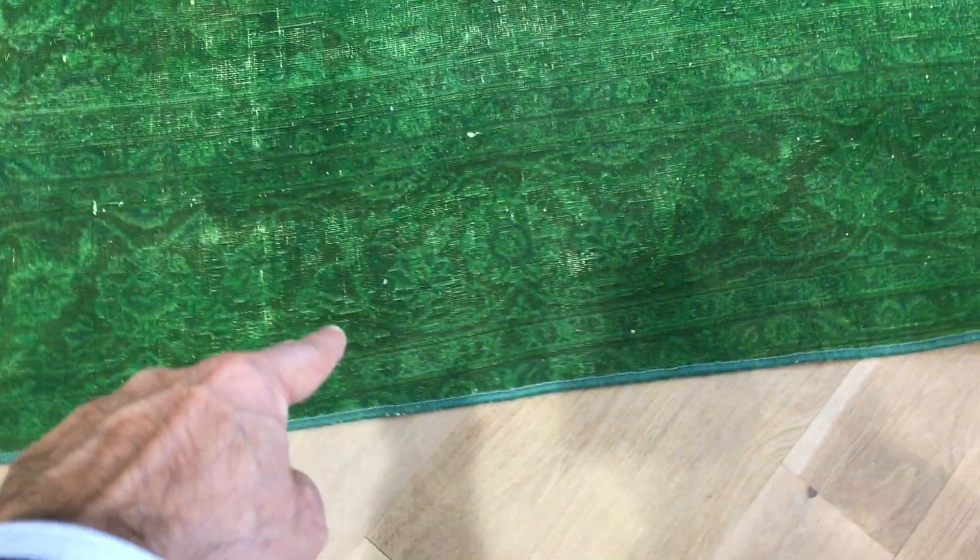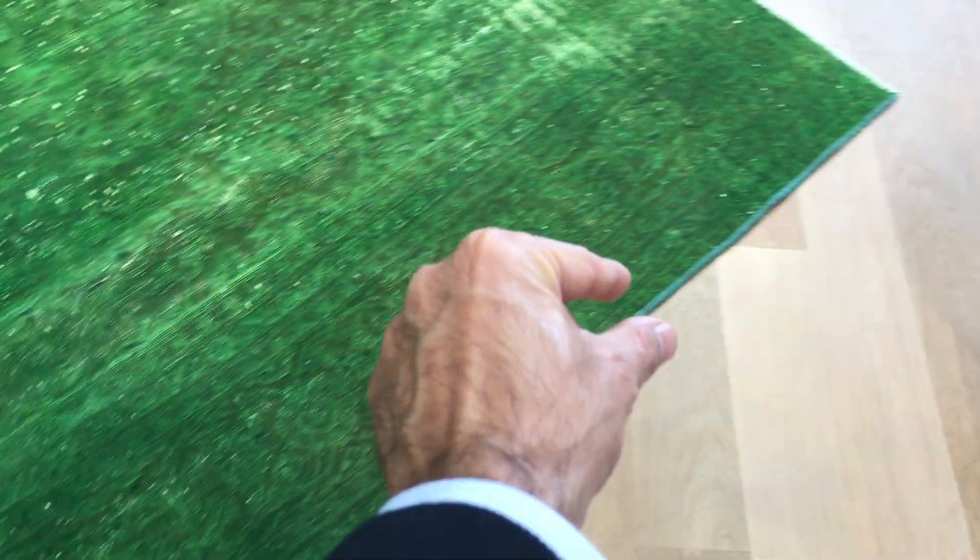Absolutely stunning carpet, very fresh on the eyes. The borders — sometimes the lines are not straight, but also if you notice the border here, the little one comes thicker and wider, even becomes like three borders here. This is just the way these carpets are done.